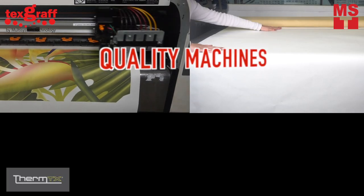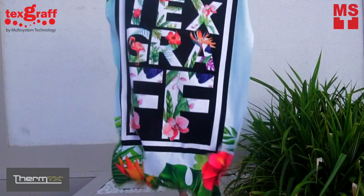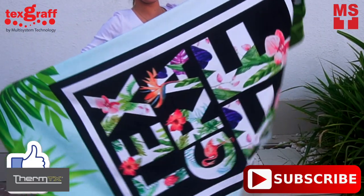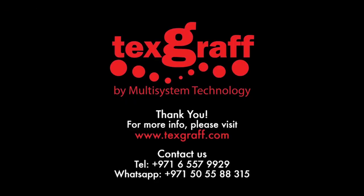We care about quality machine and quality outcome that will save time and money. Come visit us and see a wide range of garment decoration and textile printing solutions. For more information, visit our website at www.texcraft.com.